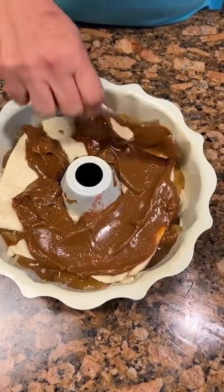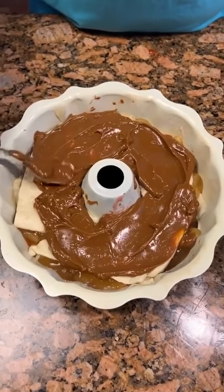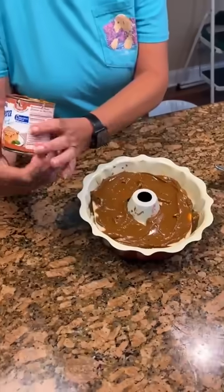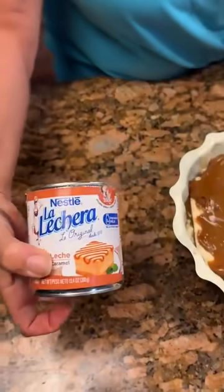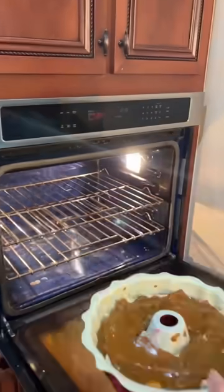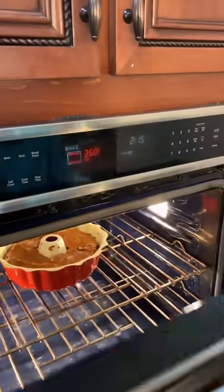Just kind of spread it down a little bit, then we'll be ready for it to bake. That's pretty good — get that caramel right here. Nice, looks good. Let's try 350 for 30 minutes.